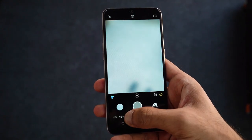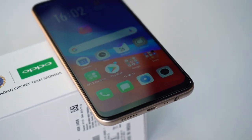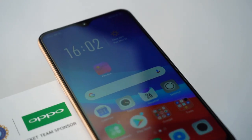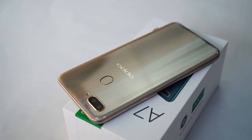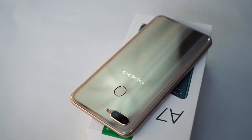The Oppo A7 has two RAM and storage configurations: 3GB RAM with 32GB internal storage, or 4GB RAM with 64GB internal storage. But in India, only the 4GB RAM variant is available. The phone comes in two colors — Glaze Blue and Glaring Gold. The price? 16,990 rupees. Quite steep for the specs it offers. What do you think about the price — too steep, or do you feel Oppo's brand value deserves it? Let me know in the comment section.